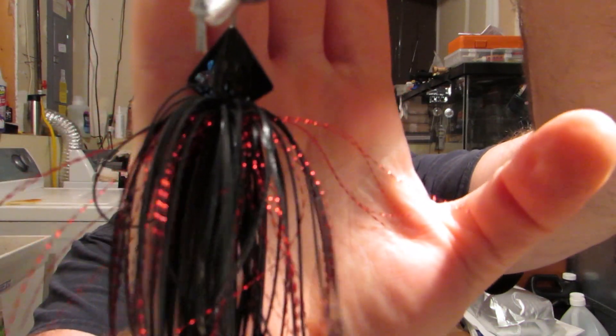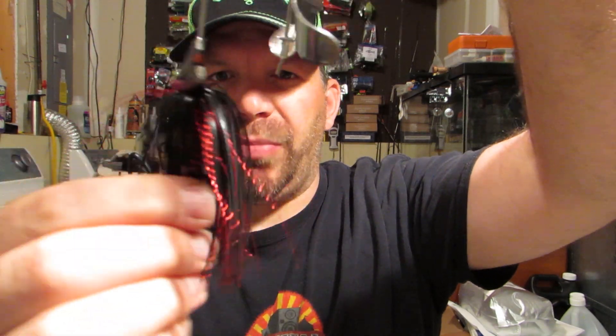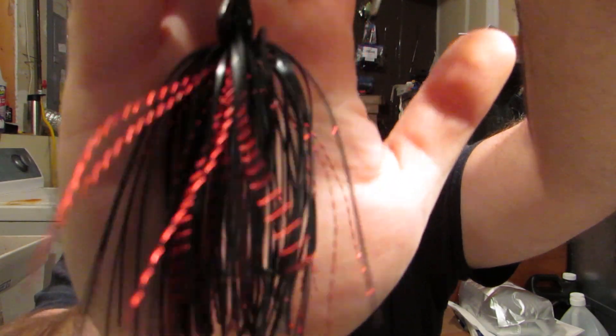Next thing we got is the Booyah Squelcher, which is a buzzbait with a big huge blade on it. Let me adjust it and take it out of the package. It's a half ounce, which is perfect weight for me — nice and heavy to wing it out there. You can see that triangle shape on the blade. Not a bad color — black with a little red in it, so it's a good topwater color for me.